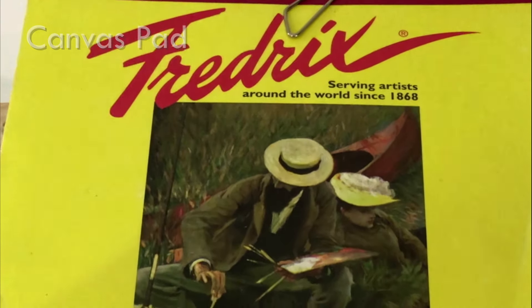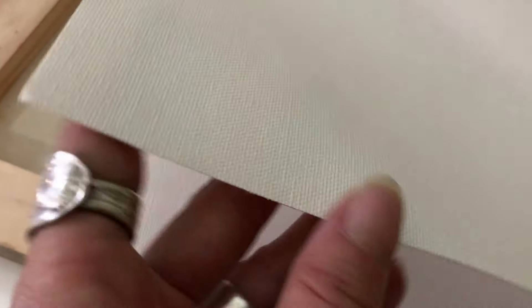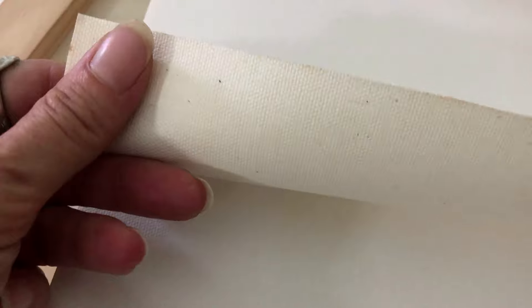My last recommendation for painting surfaces is probably the least expensive and easiest to use, and that is the canvas pads. These are fantastic, especially for beginners or for practicing. It's literally the same thing as the stretched canvases or the canvas board, but these are just primed canvas sheets that come on a pad. I love them because they're so easy to use, but they're also pretty high quality — I've actually done some good paintings on these canvas pads as well.